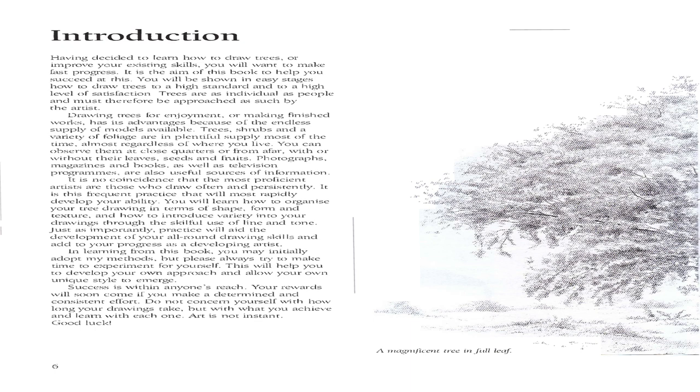In learning from this book, you may initially adopt my methods, but please always try to make time to experiment for yourself. This will help you to develop your own approach and allow your own unique style to emerge. Success is within anyone's reach. Your rewards will soon come if you make a determined and consistent effort. Do not concern yourself with how long your drawings take, but with what you achieve and learn with each one. Art is not instant.